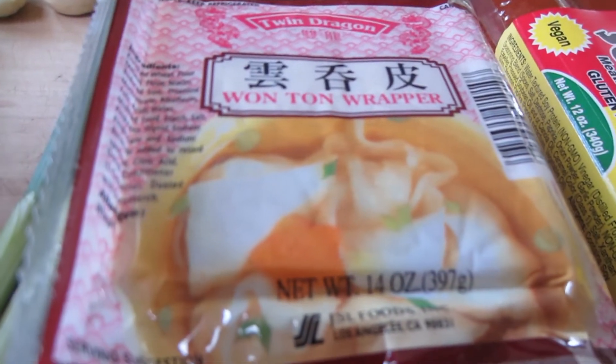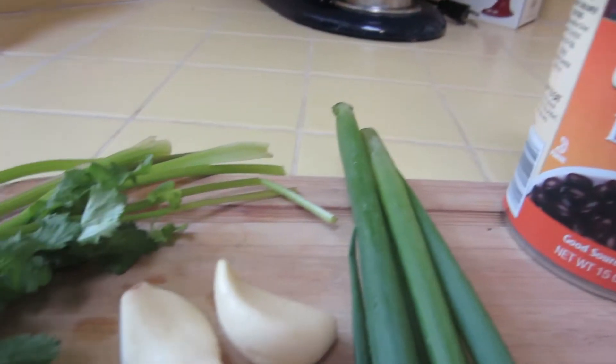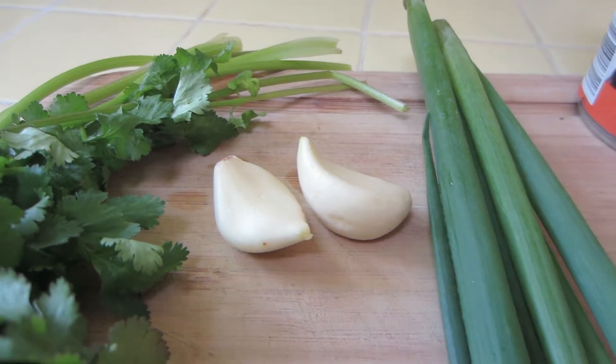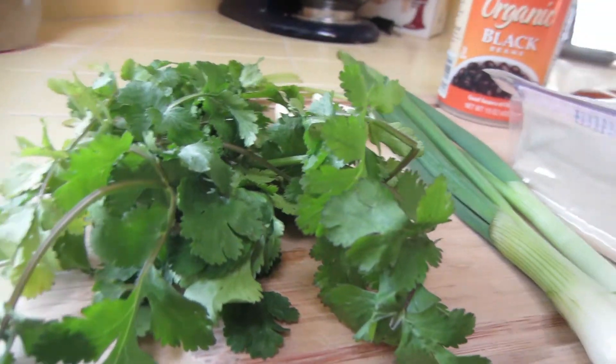Let's gather our ingredients: soyrizo, wonton wrappers, organic black beans, garlic, green onions, and some cilantro.